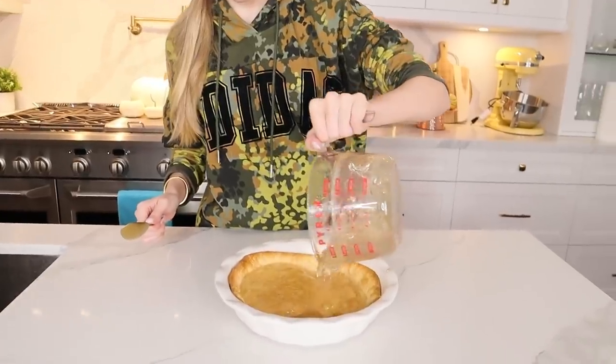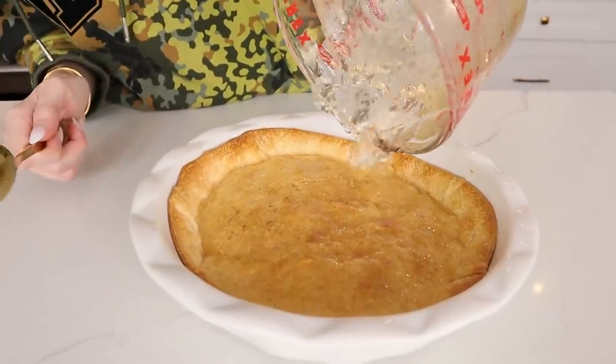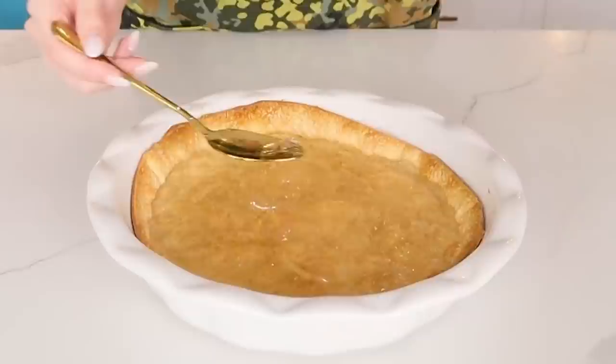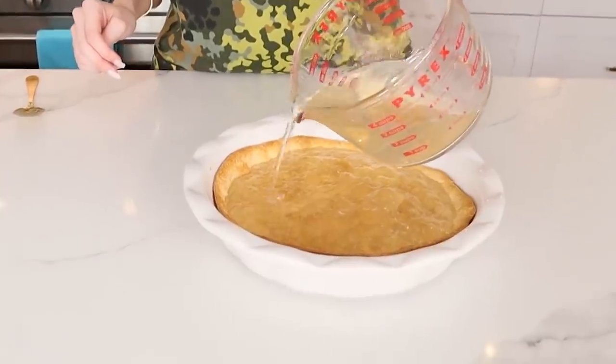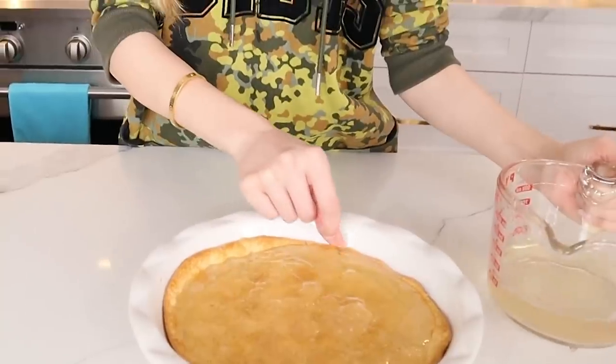We have gelatin and pumpkin spice — I've been waiting two hours for this, so let's just pour it. Wow, that's so cool — look at that! That actually tastes like pumpkin spice. This is going to go into the freezer for about 20 minutes. But they also said we have to microwave this until it's pourable so it sits flat. It came out of the microwave — it's a nice liquid consistency. Now we're just going to pour it to straighten everything out. Now I'm going to put this in the freezer for 20 minutes.